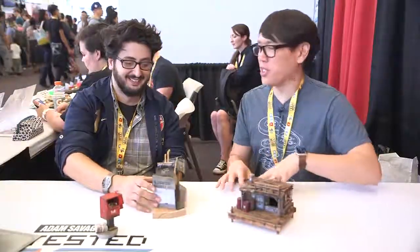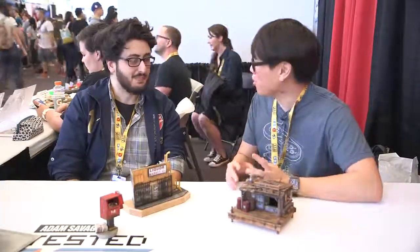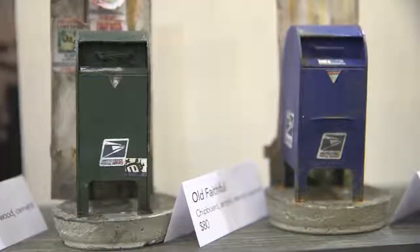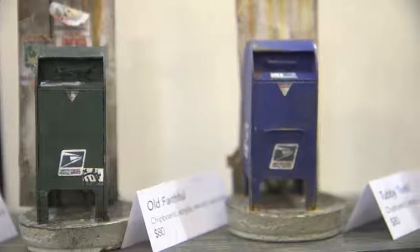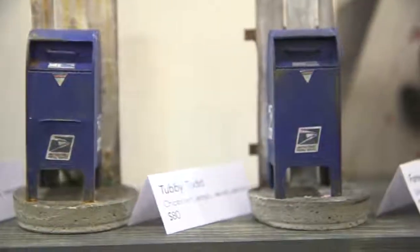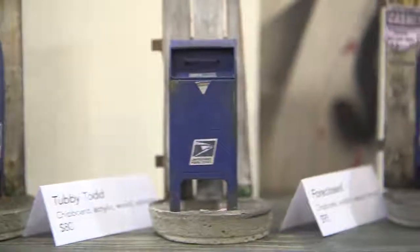You're new to DesignerCon. How long have you been making your miniatures? For about six to seven months right now. That's it? Yeah. Were you doing miniatures beforehand? No, never. I never worked on a smaller scale. What were you doing before you were making these?